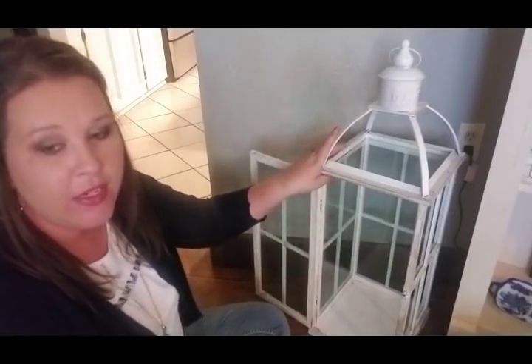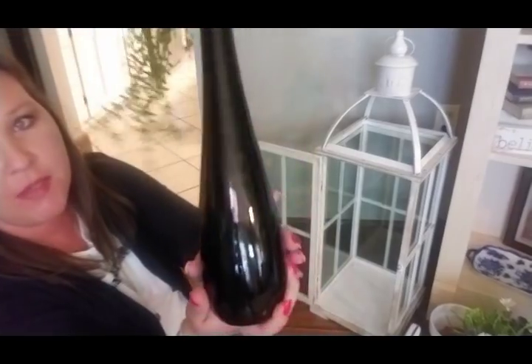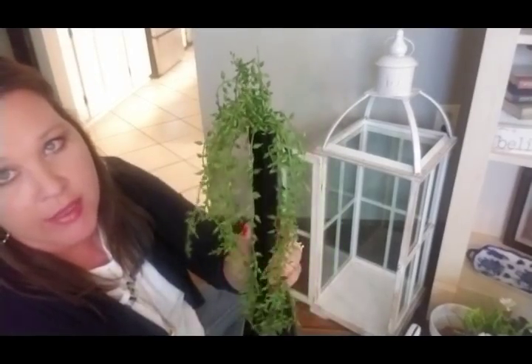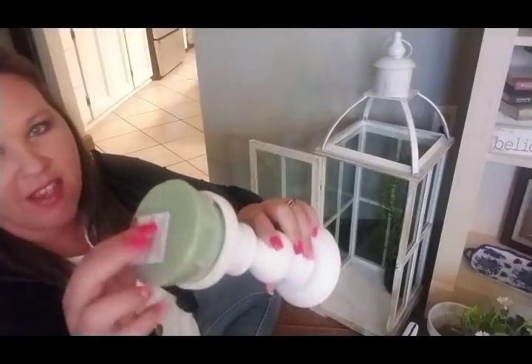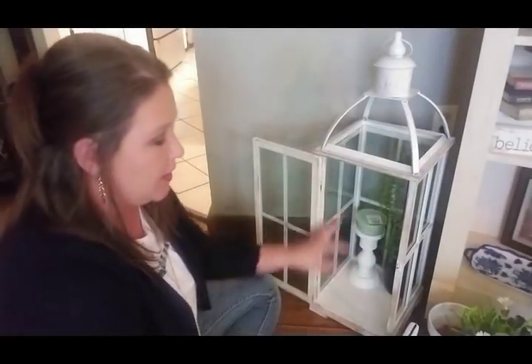Hopefully you guys can kind of see what I've got going. When I get this lantern finished I'm going to leave the door open on it — it's going to kind of sit in this corner, and when I bring my ladder back out it'll probably go back here. Basically I'm going to start with this little black face vase — my husband bought me flowers years ago and it came in this face — and I just took some greenery and put that sticking out the top. I want to put this in the back corner to give it a little height and texture. Then I have my little white candlestick with a little foam piece sitting on top to give it some height.